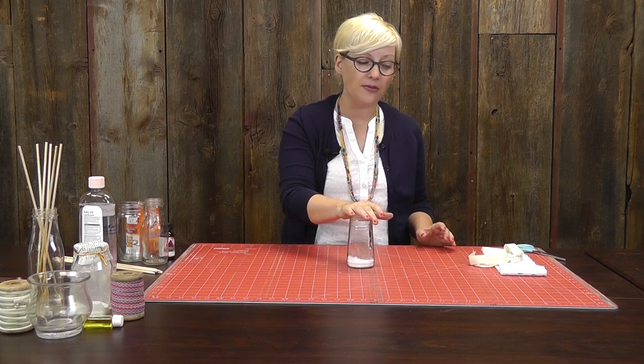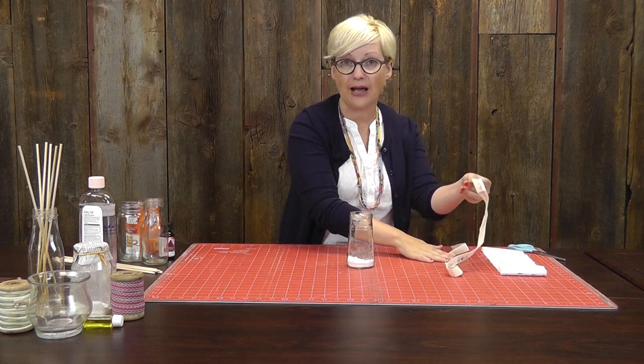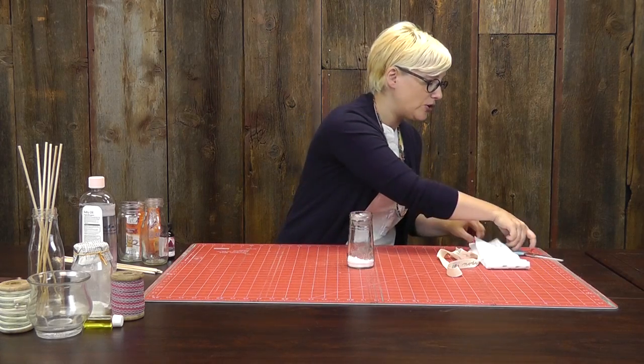I saw something really similar at the farmer's market once, and they were calling them the farmer's wife's aromatherapy jars. I thought that was super cute. These are a little easier to make, and you don't have to buy it. So you could do that. We're going to use a piece of scrap fabric on this one, and just a little scrap piece of ribbon that I have from a jelly roll. So I'm going to just cut a little scrap here.